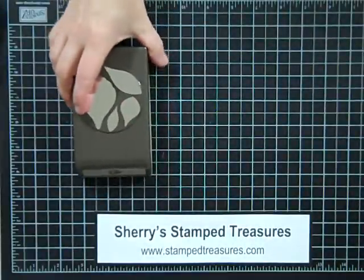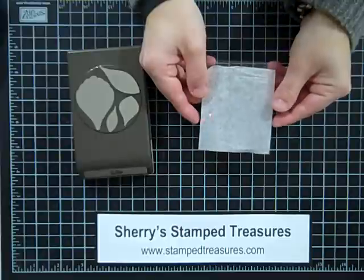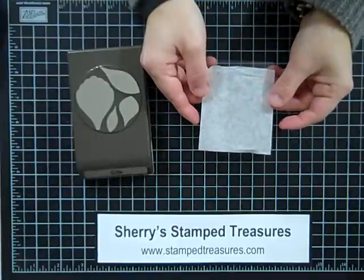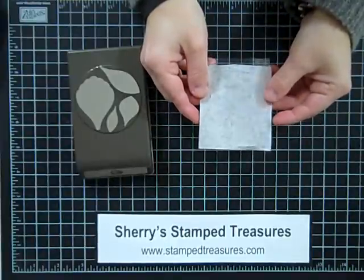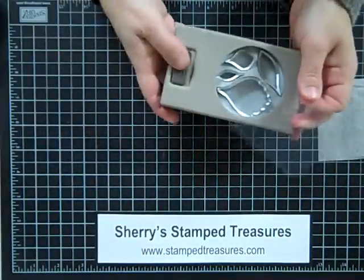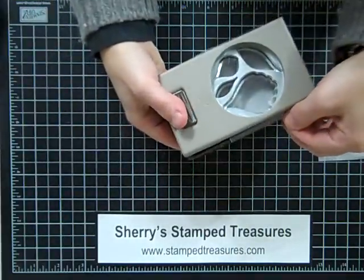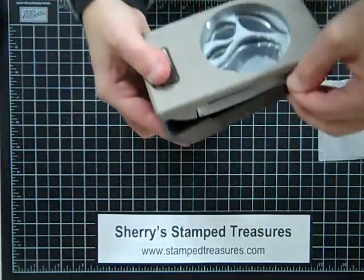So what you need is one of our medium weight sheet protectors, or you can also use a transparency as well, that will work just fine. So I've cut it — probably about a 3x3 size would be great. Unlock your punch, slide it in, and you're going to punch a template.